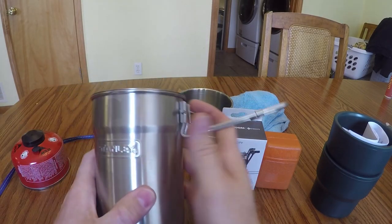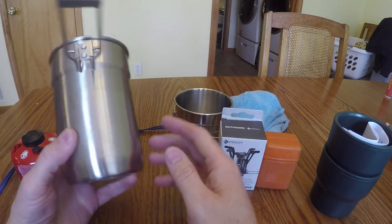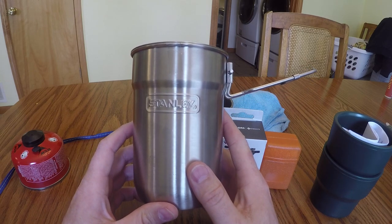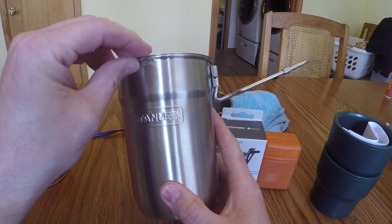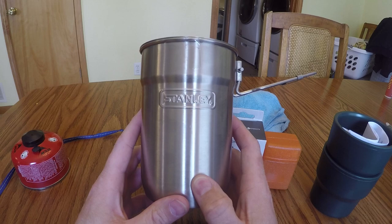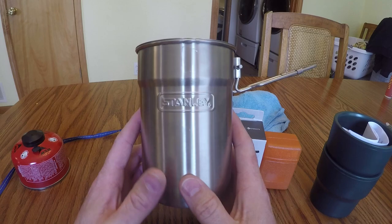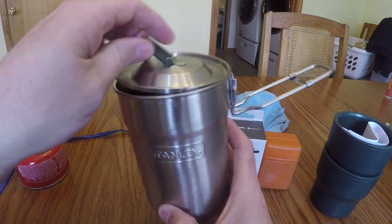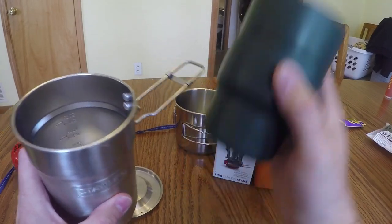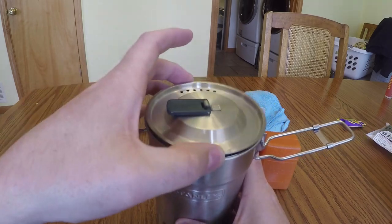What we've got is the infamous Stanley pot. You can buy this on Amazon, at Walmart, or at your local outdoor store — though you're going to pay too much at the outdoor store. If you buy it at Walmart or Amazon, you're going to get this pot with the lid and these two cups for about 15 bucks.